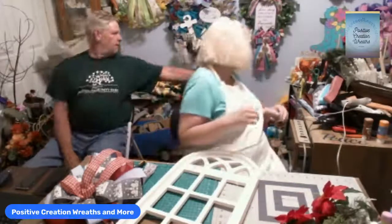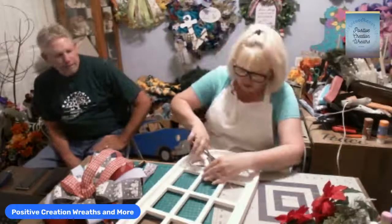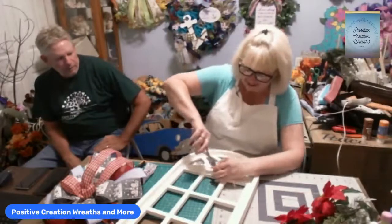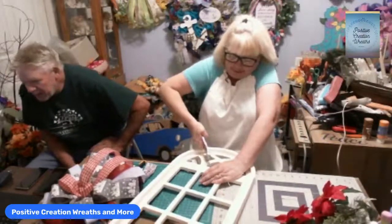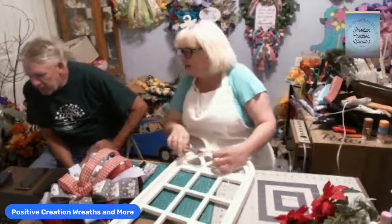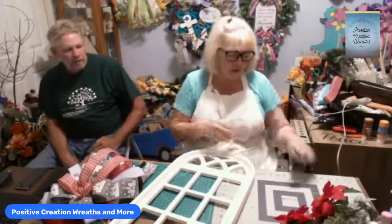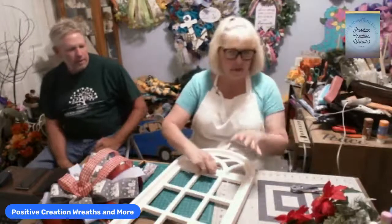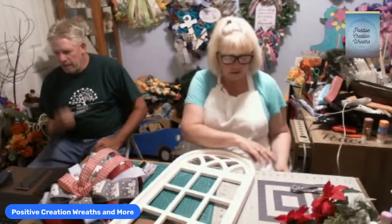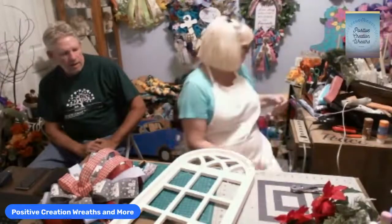A viewer asked where I got the cathedral. I got it at Old Time Pottery. I purchased it last year and was going to make these last year but never did. They usually have them every year. I strongly suggest everybody go in there — or even Carolina Pottery, they have the same things. That's where I got this.